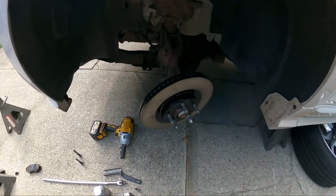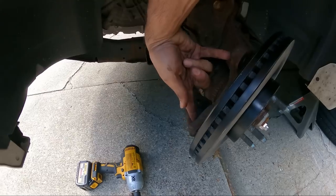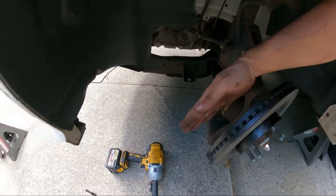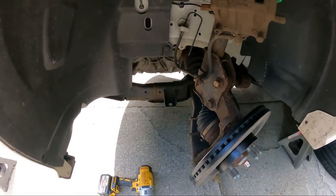One other tip: I turned the wheel to give me better access to these bolts. This way I was able to put the breaker bar sticking out of the fender instead of fighting the fender — ask me how I know.